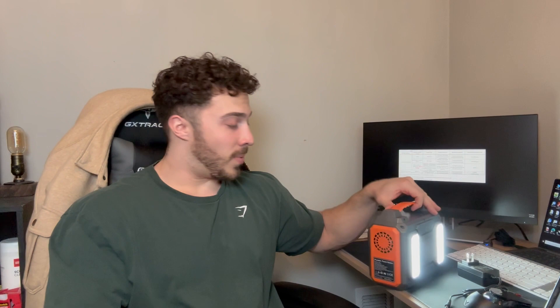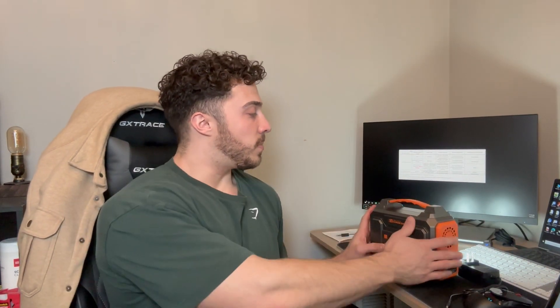Speaking of high quality features, look at this LED light. It is super bright and totally adjustable. All you have to do is press this button and you have all sorts of various functions with it, which is really nice.